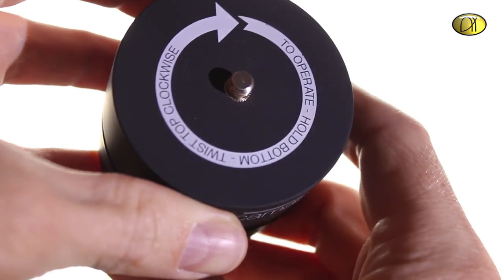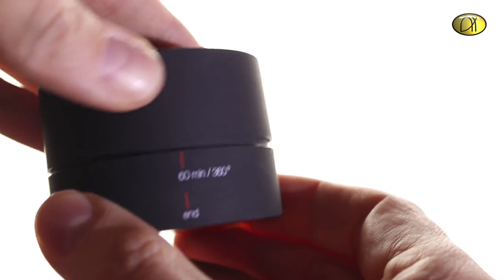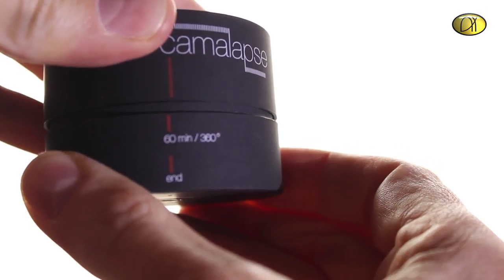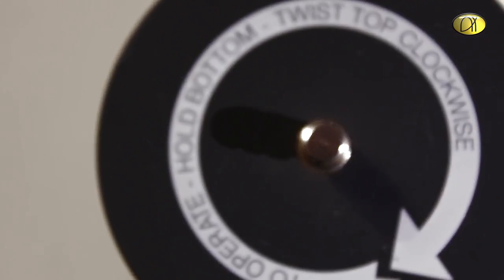In order to activate it, you simply turn the upper part around as far as you like. Maximum is 360 degrees, which takes about 60 minutes. The velocity and direction, however, is fixed, which is kind of sad, since I would like to have something more advanced than a tiny little egg timer.